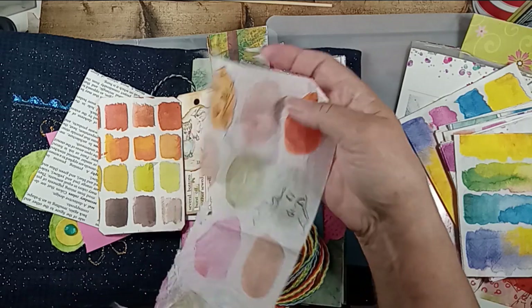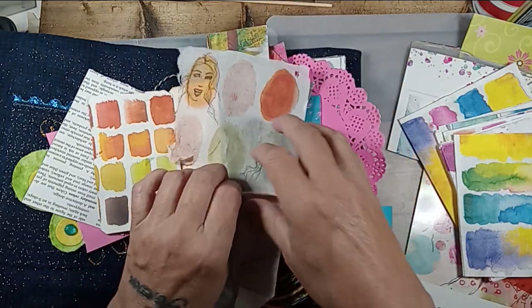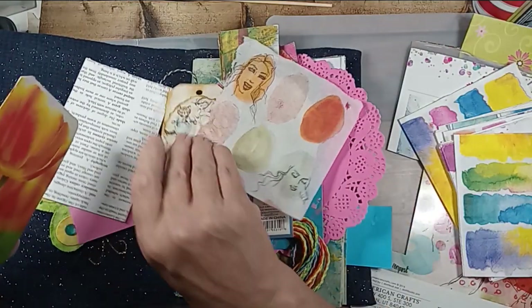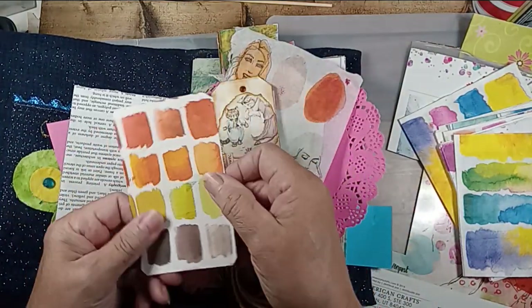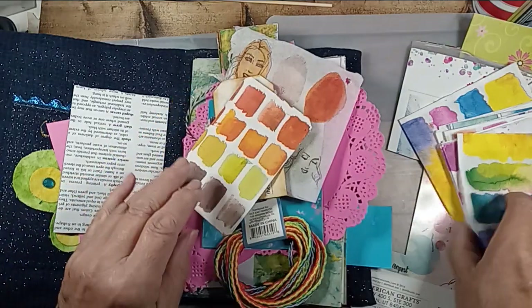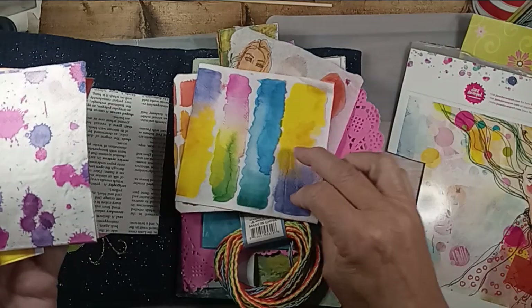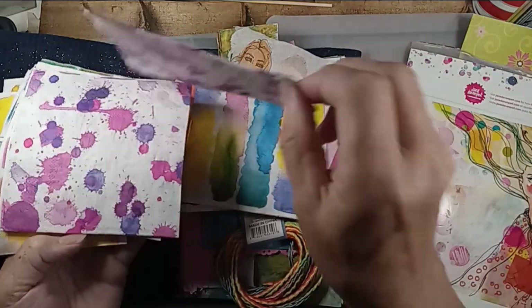This is tissue paper from an artist in Australia, Jane Davenport. I love her watercolors. I have quite a few napkins. This is one of her napkins that I just decoupaged on a piece of paper. Here's her napkins — aren't they gorgeous? Like drippy watercolor.